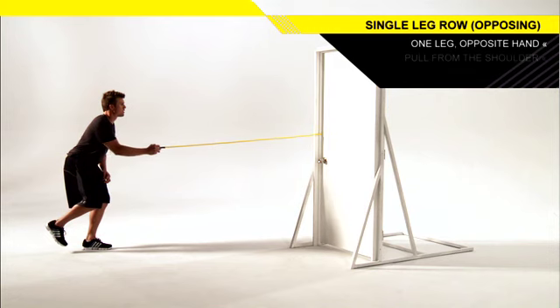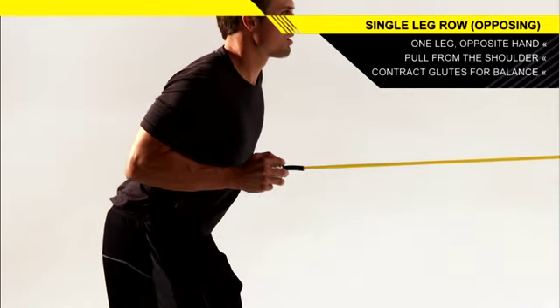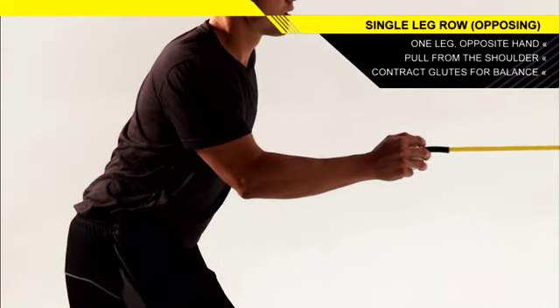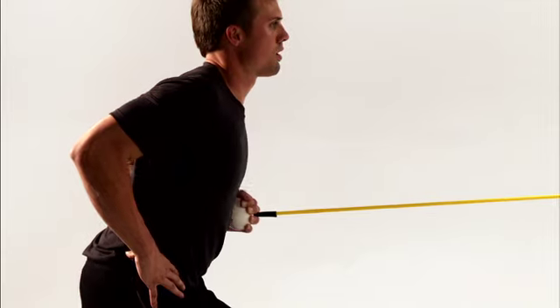Keeping your torso stable, pull the handle to your body by driving your elbow back and close to your ribs. Return to the starting position. Complete the set on one side before repeating on the other side and leg.